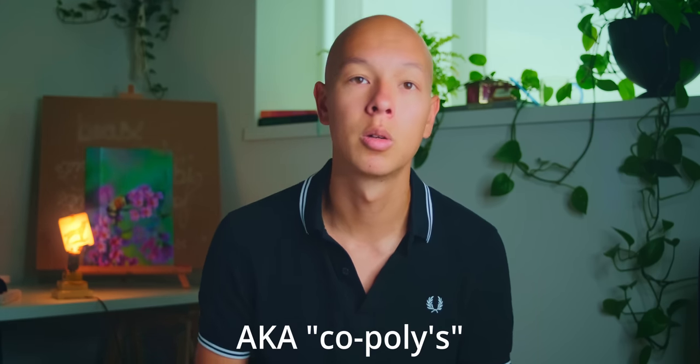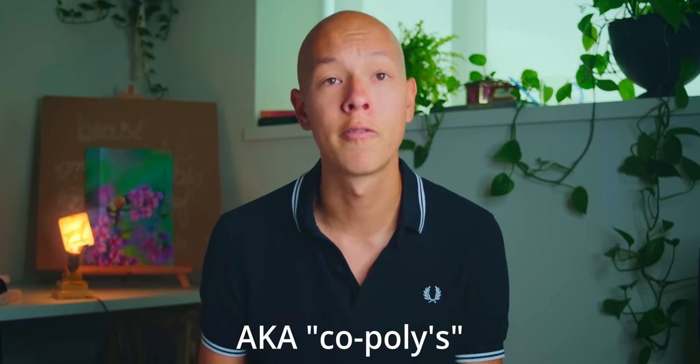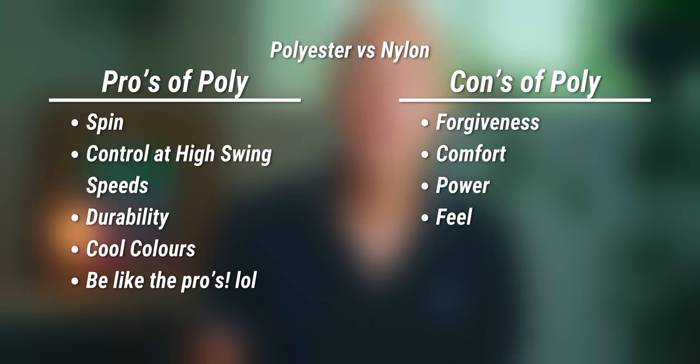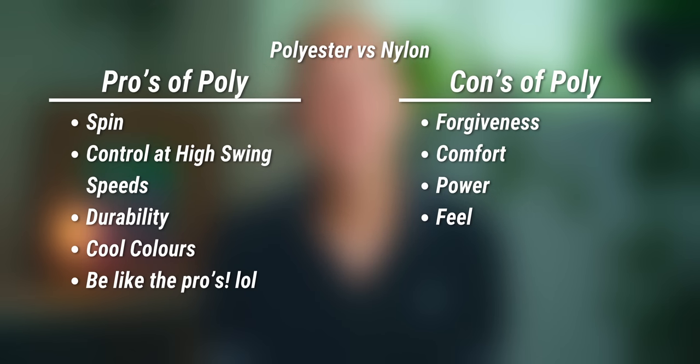The last main type of string is polyester. These are monofilament strings made from polyester. However, most modern strings include additives like aluminum, silicone, or other chemicals to fine-tune the playability and tension maintenance of the string. There are three main advantages that polys hold over all other nylons: spin, control, and durability.